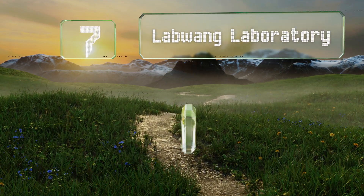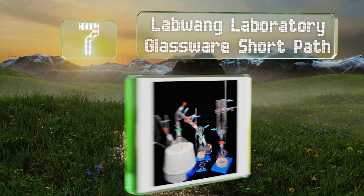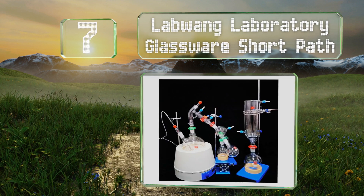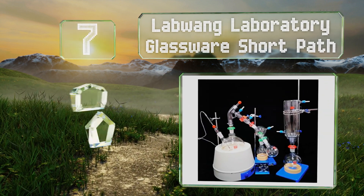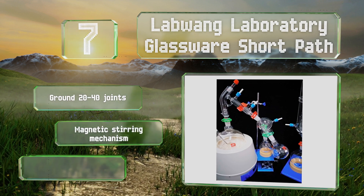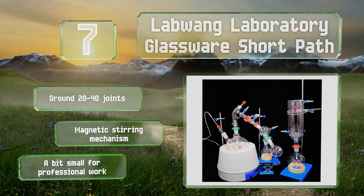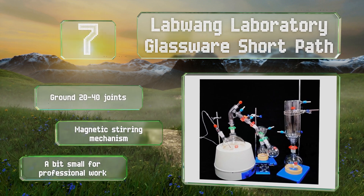At number seven, the Labwang Laboratory Glassware Short Path comes with an adjustable stage to support the triple cow attachment. Its mantle makes it a cinch to set experiments to exactly the right temperature to help reduce the risk of error. It's equipped with ground 24/40 joints and a magnetic stirring mechanism, but it's a bit small for professional work.